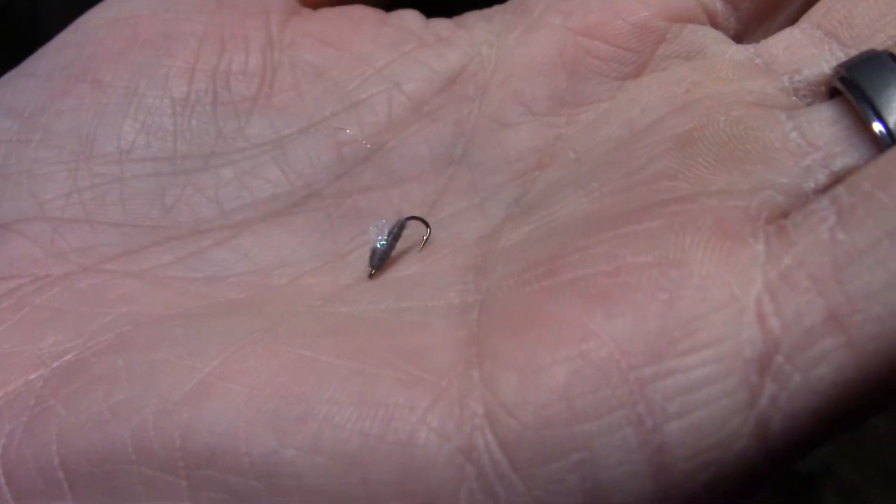Our next fly is a Sparklewing RS2 in gray. This is to mimic both the caddis emergers that we see coming through, as well as any subsurface hatches we see. These happen to be at a size 18 — a nice small fly, especially during the winter months, whenever we see smaller performs better.